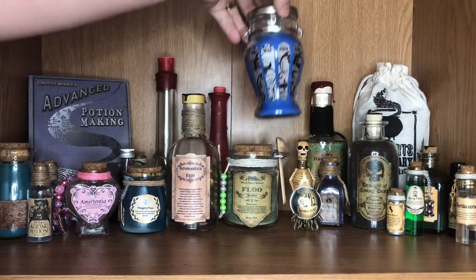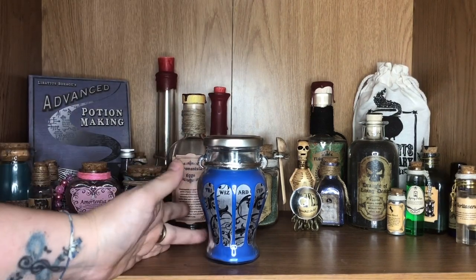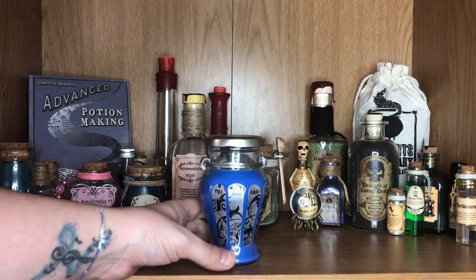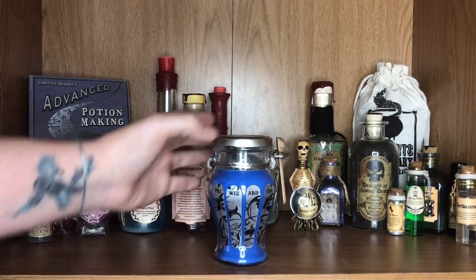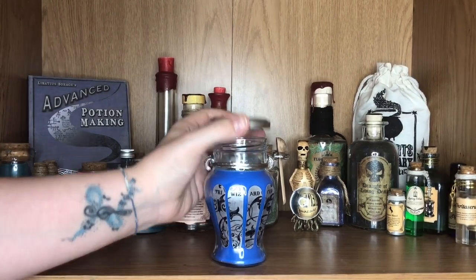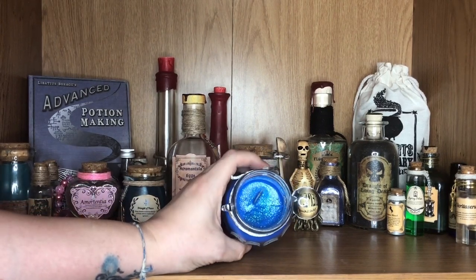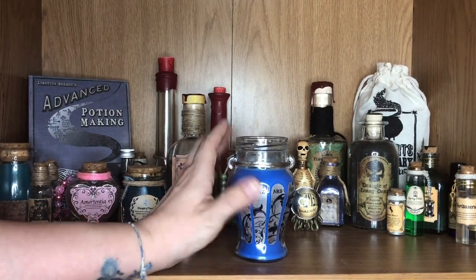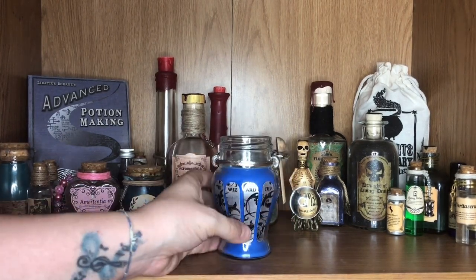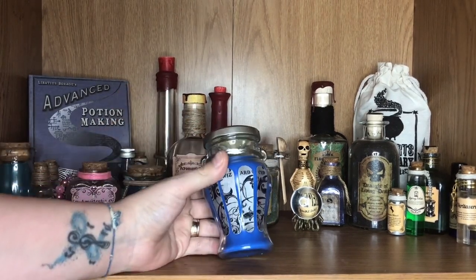Moving behind that we have this candle. This obviously is not a potion — it is a candle but I absolutely adore it and it looks so good on the potion shelf, so this is where it lives for now. This is a Triwizard Cup candle. I got this one from the recent Hagrid's Trunk box. As you can see the candle wick inside — it's all glittery and shimmery as well. It's absolutely beautiful, it smells stunning, and I adore the bottle shape. I thought it looked absolutely fabulous on my shelves.